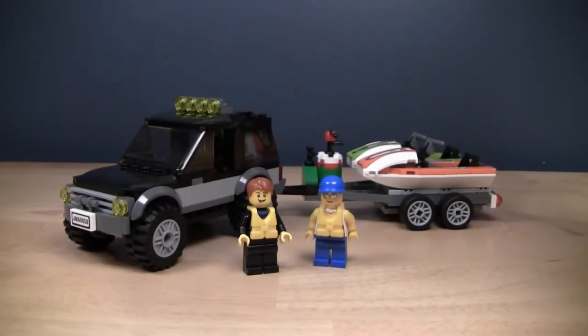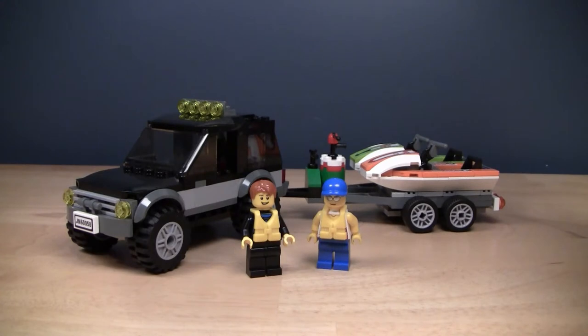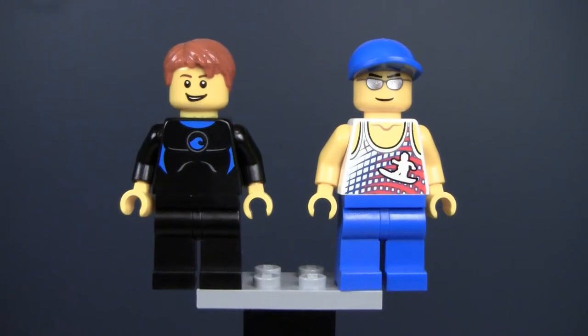Hello everybody, B. Squagglehausen here, Jay from UpsideUp Productions. Right now I've got a new 2014 LEGO City set. This is the 60058 SUV with Watercraft. It comes as a brand new 2014 set, with 219 pieces, 2 minifigures, and costs $20 here in the US. It's a nice addition to the great vehicle sub-theme, so let's get this review on the road by checking out the minifigures.